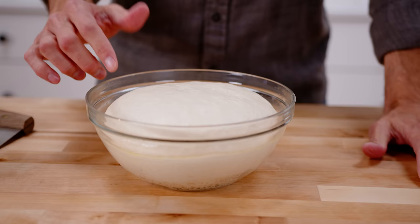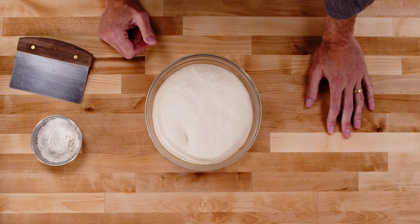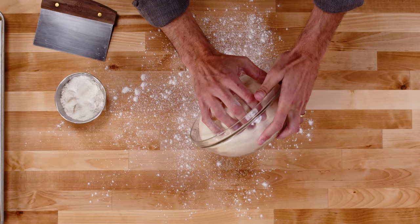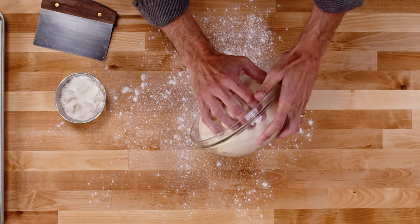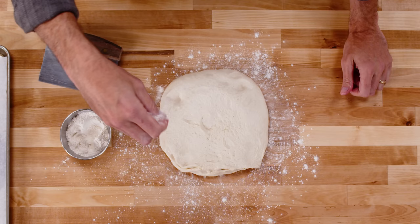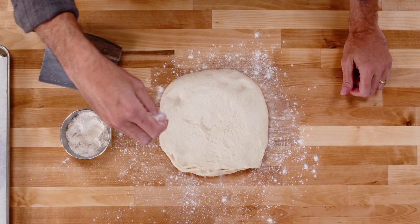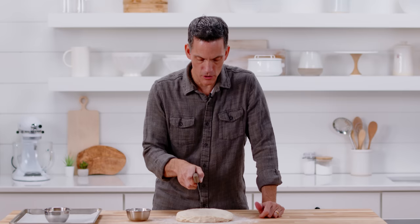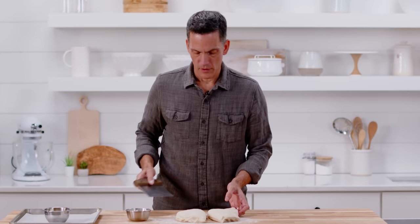The dough has risen — it's been about an hour in a nice, warm, ambient condition. If I press on it, it kind of holds the impression of my finger — it feels almost marshmallowy. I'm going to put a little bit of flour down and let it fall out. Just a little flour on top, pat it to remove any large bubbles, and then divide it into two pieces. You could use a scale for an exact divide, but we're keeping it easy here — I'm just going to eyeball it and roughly get it into two pieces.